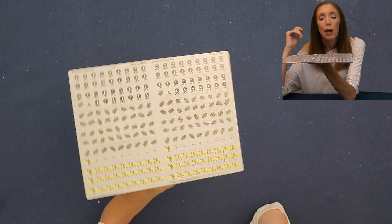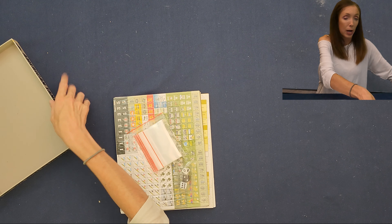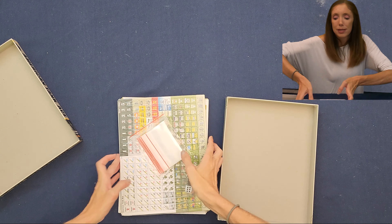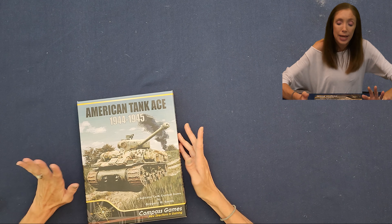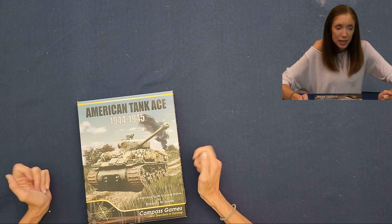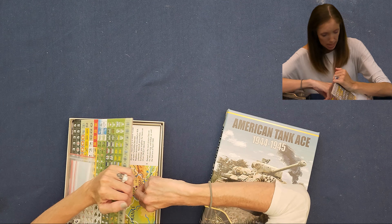With that we've gone through almost everything — but wait, there are two more things on the list: the game box and lid. So here's the game box, we put everything in, put on the lid, and checked it all off. That was American Tank Ace. My guess: it's Americans versus Germans, 1944 to 1945, taking place in Europe.